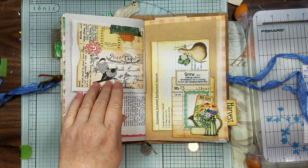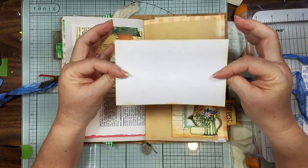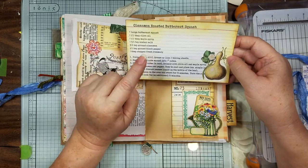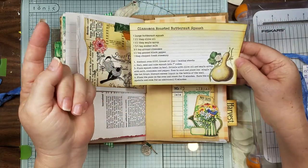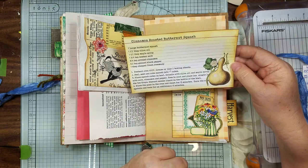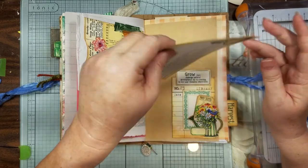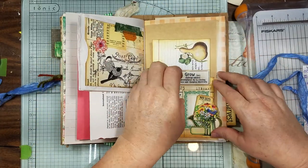This is a cinnamon roasted butternut squash recipe — Michelle from the Junk Journal Studio says all of the recipes in the kit you could actually make if you'd like! This one might have to try because it sounds pretty good — it has cinnamon in it, but it's also got rosemary, which is interesting, and maple syrup. If someone tries it before me, let me know — but I'm going to try it anyway.